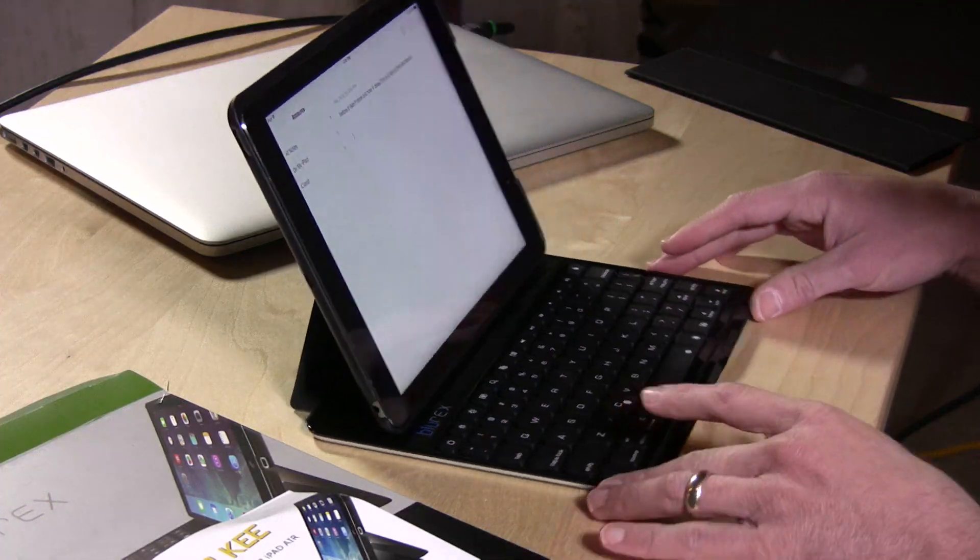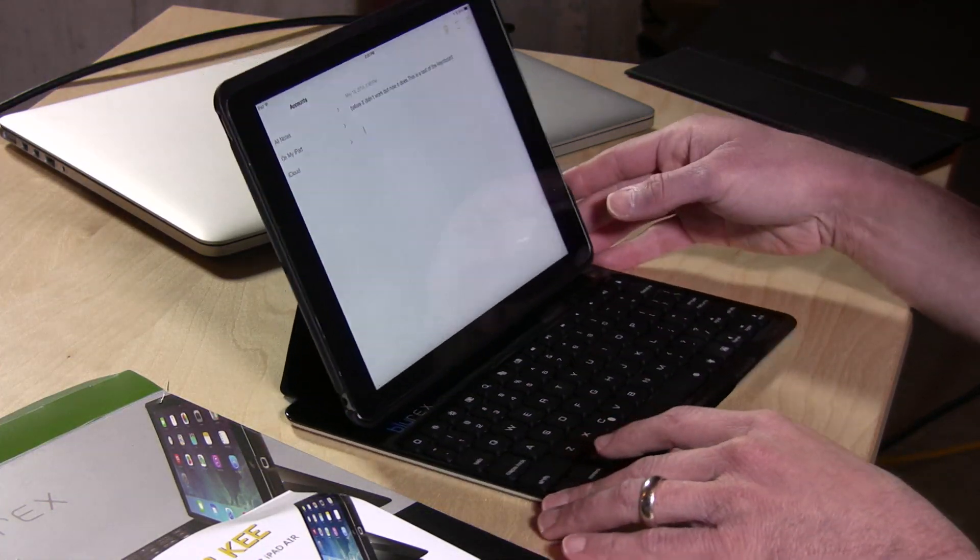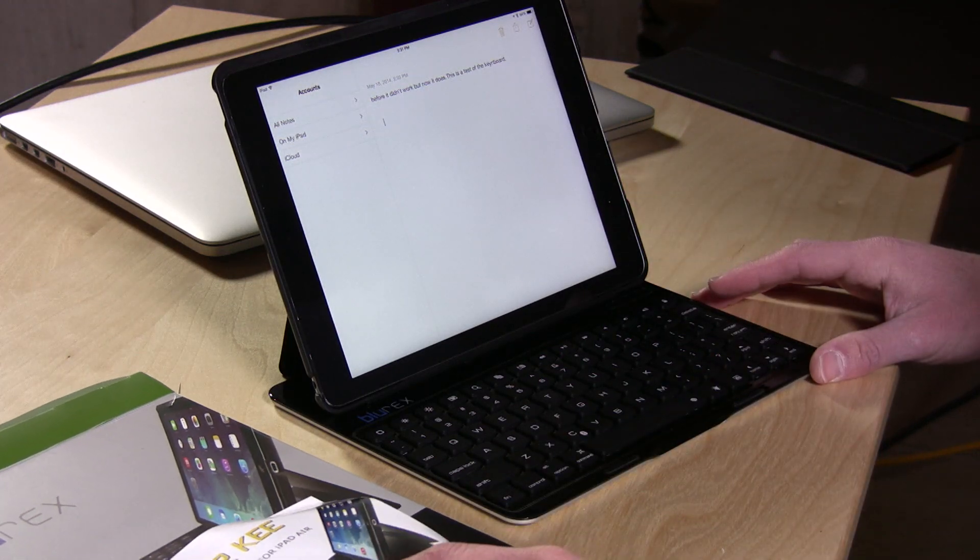Hey everybody, it's Lon Seidman. If you peruse Amazon, you probably see a lot of these generic keyboard cases out there. This is one for the iPad Air called the Blu-Rex, and they sent this to the show to take a look at.